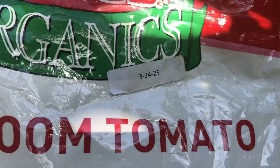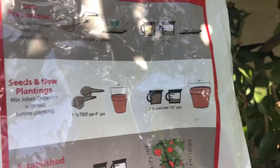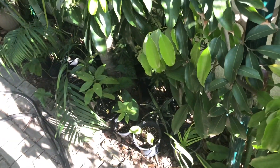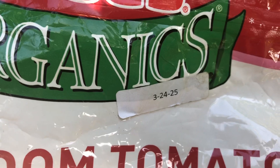Since the longan is doing so well, I decided to switch to this Jobe's fertilizer — it's organic and it has low nitrogen, but it does have some nitrogen. I've decided to start using this on my lychee tree as well as my longan. It's organic and it has all sorts of beneficial bacteria and mycorrhiza that help the tree take in fertilizer.